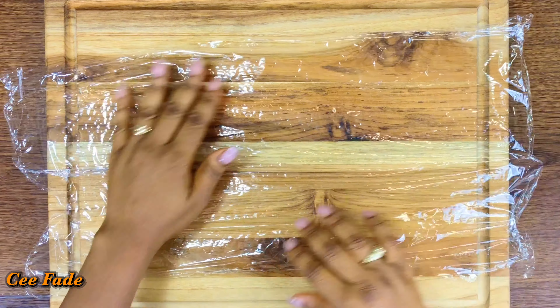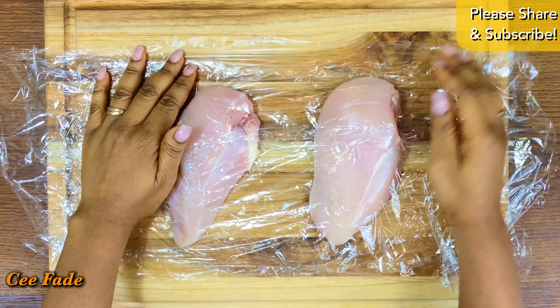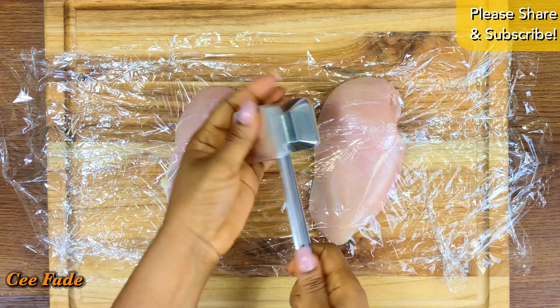I'm going to cover my surface with some cling film and tenderize my meat with a meat mallet. This is the easiest way to tenderize your meat — it breaks down the fibers and allows it to cook really fast, giving you really tender chicken. Beat it with the flat surface.